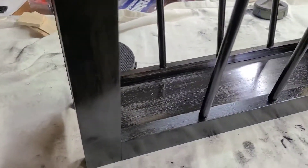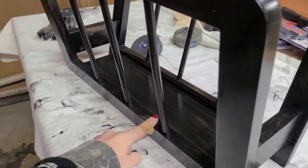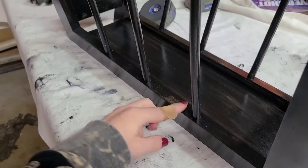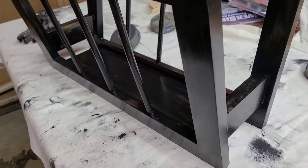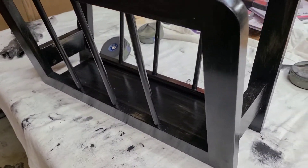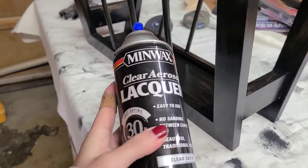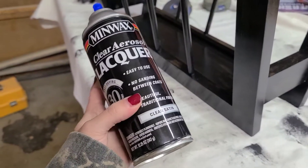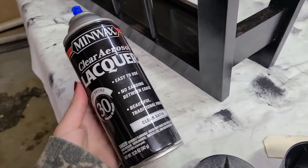Here's how it looks after two coats of gel stain. I really like the finish — it's a little shiny with a slight shellac to it, and you can still see some of the wood grain poking through, which I like. It's not a solid finish; a third coat would probably get it closer to solid. I'm going to leave it as-is and seal it using a clear aerosol lacquer — one of my favorite finishes because it's very easy to apply, fast drying, and you just spray it on in several light coats.